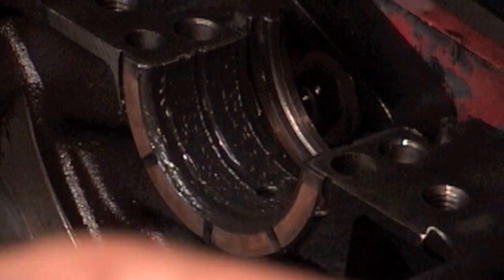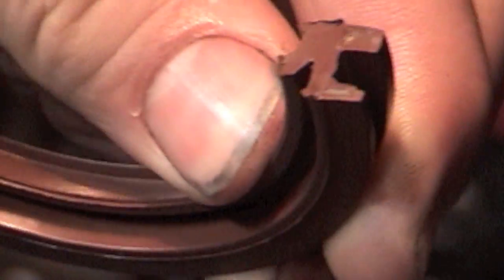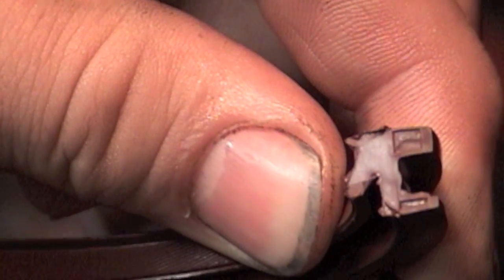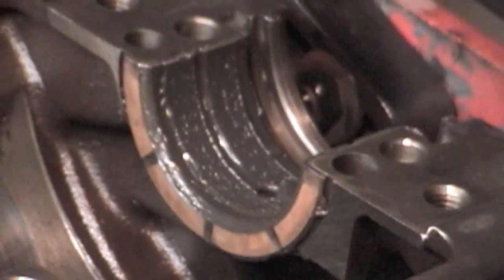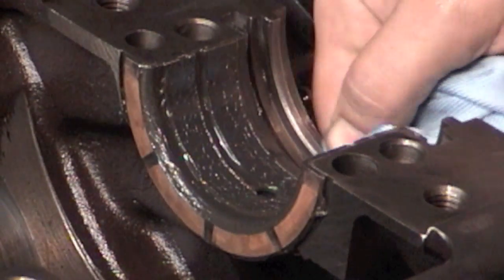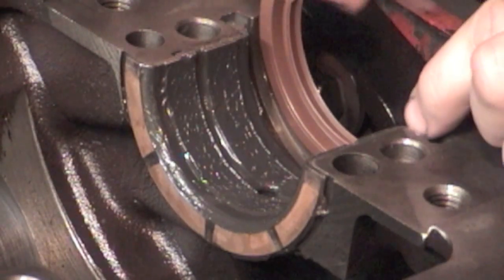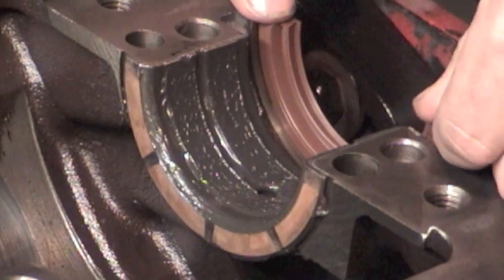One last thing: all our bearings have assembly lube on them. We have to install the rear main seal. See that little lip right there — that's got to go towards the front of the motor. If you put it in wrong, you're going to have a major oil leak. You don't use any sealant on it; you just push it in and make sure that lip is facing towards the front of the motor.